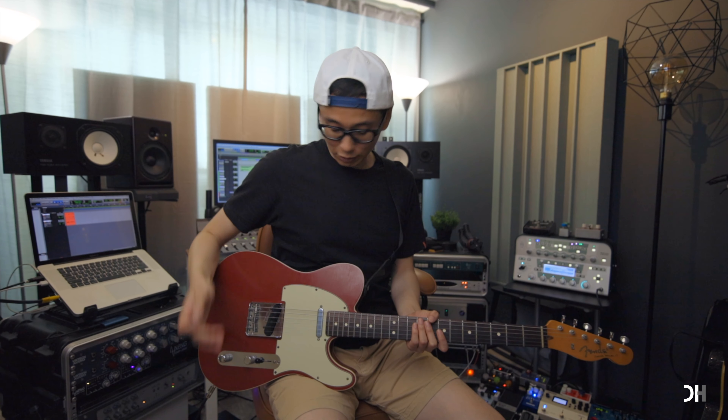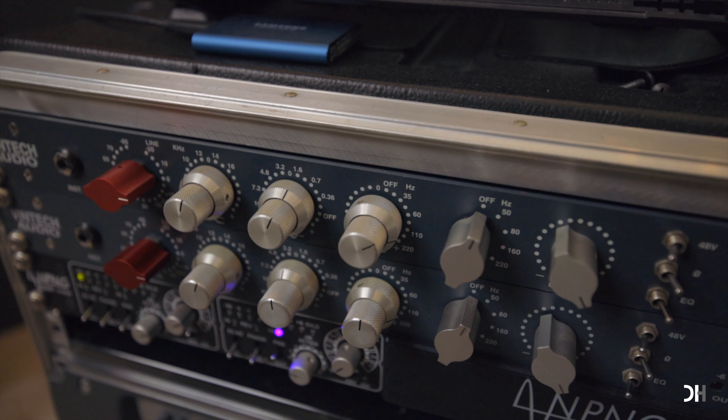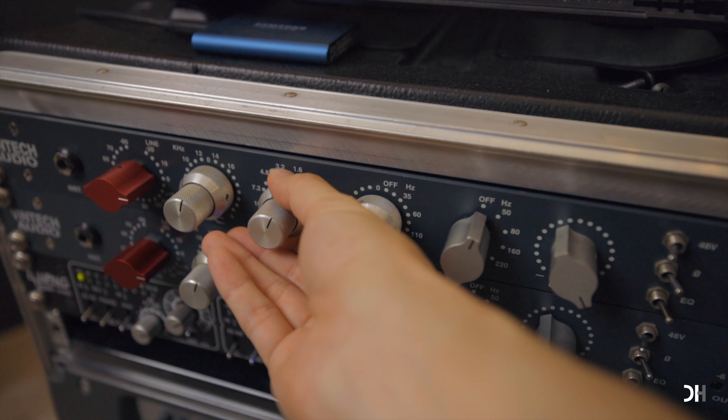For the muting part, I use the same Tele pedal board setting, but I'm going to change the EQ on the X73 — instead of using 1.6K, I use 3.2K.